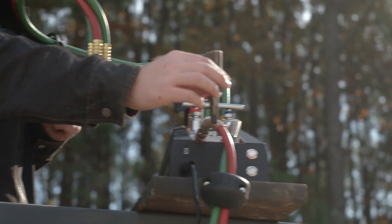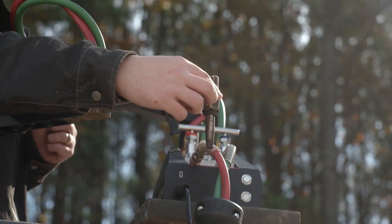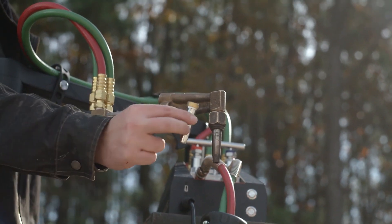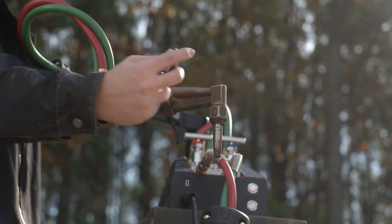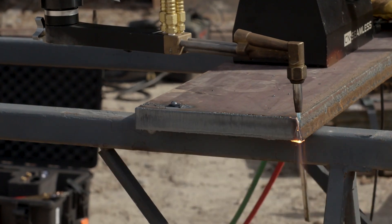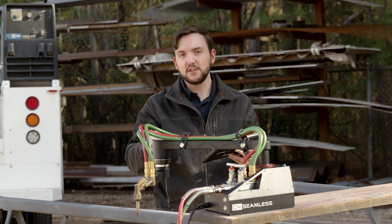Our material section in our software will tell you what tip to install. Essentially, all you're going to want to do is use a set of pliers to take off this nut here. If you're using propane, you're going to use that style of tip, then go ahead and put that nut back on so you're ready to cut with the correct tip — that makes it as optimal as possible to get a clean cut. Finally, you're going to want to connect your tablet to the machine.